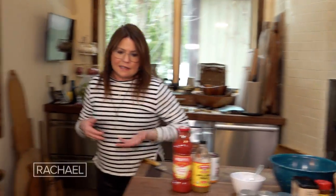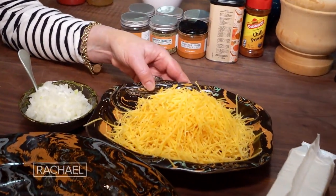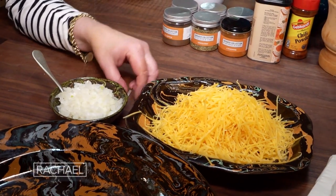When we get to the toppings — very important — you use yellow sharp cheddar cheese, which is the traditional topping for this. I like a sprinkle of white, finely chopped onion.